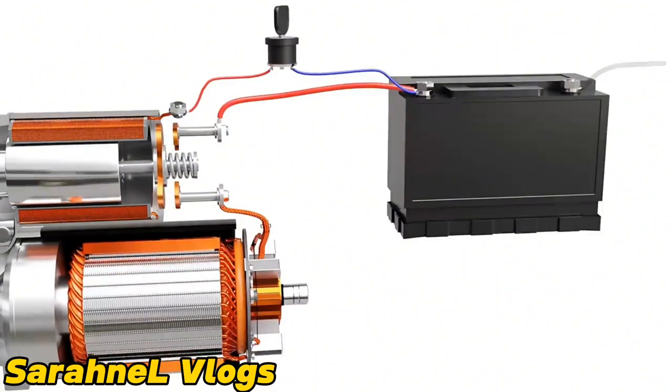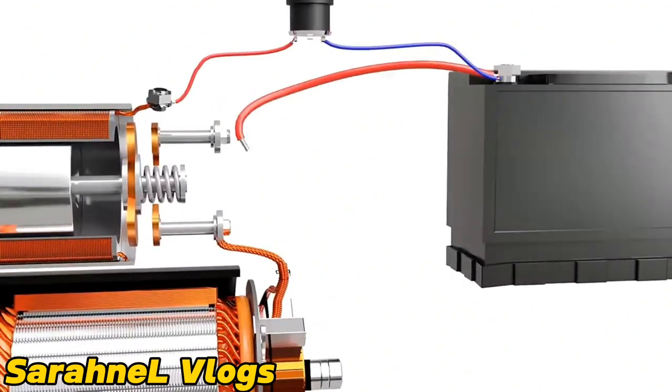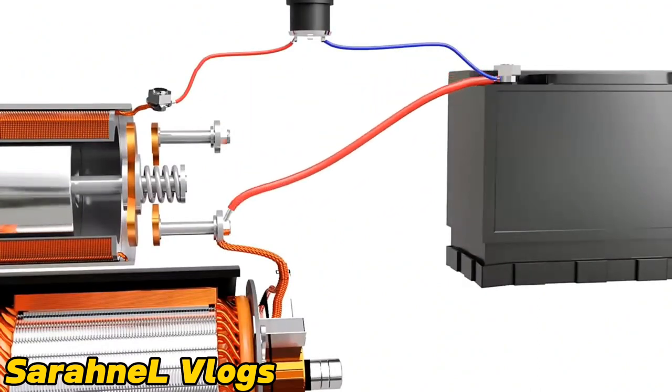We may wonder why the solenoid and the contactor are used instead of directly connecting the battery to the motor and reducing the complexity. The reason is the high current demand of the motor. The motor is considerably powerful and demands heavy current for operation. To handle this current, the ignition switch needs to be unusually large. It also requires very thick wires running from the battery to the switch and then to the motor, which is technically inconvenient. This is why a solenoid is used, which demands lower current for being energized.